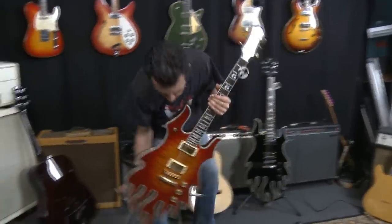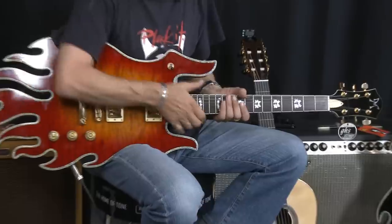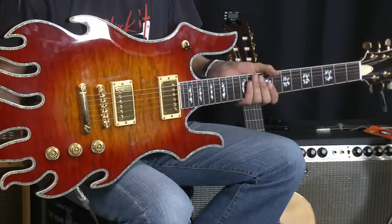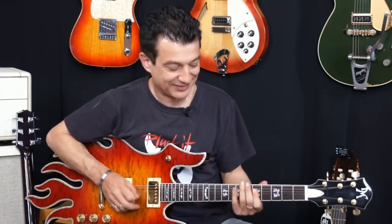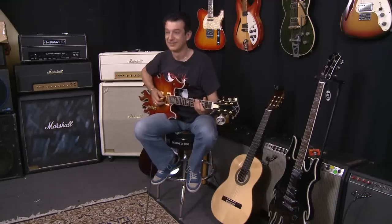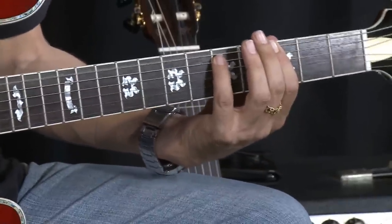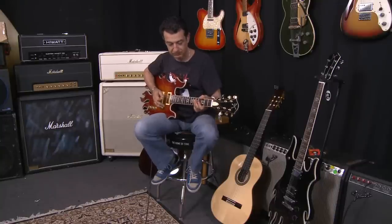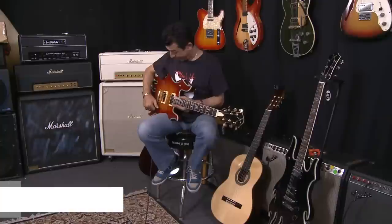I've got the appropriate guitar for Smoke on the Water — if you put a bit of distortion on it. I've picked up a beautiful flame guitar; this is called the Mineric guitar, pretty cool looking. And guess what I'm going to play for you? Smoke on the Water. Keep rocking! I hope you can play guitar in that first ten minutes. I'm Carlo — I'll be back to teach you more. See you soon, bye!